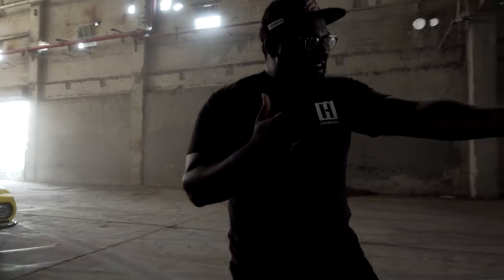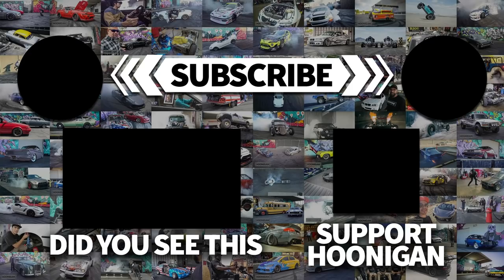Who puts their Barracuda this close to anything? That's a wrap! That's a lot of gasoline leaking on the ground — yeah, that's a lot of gas.